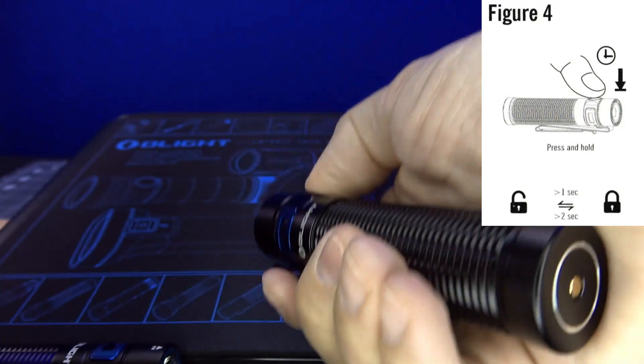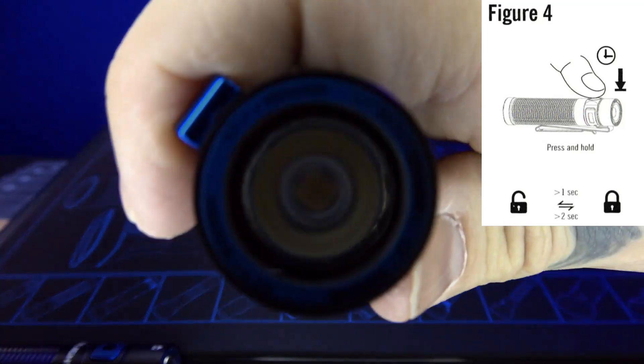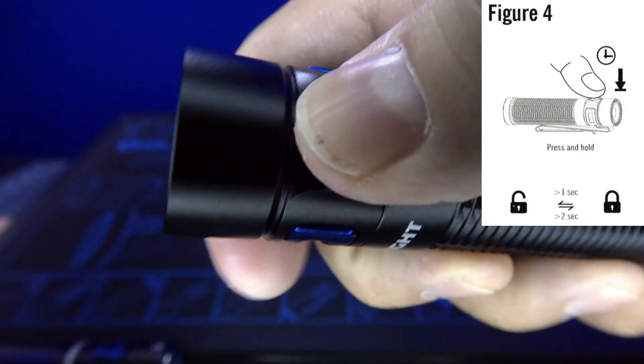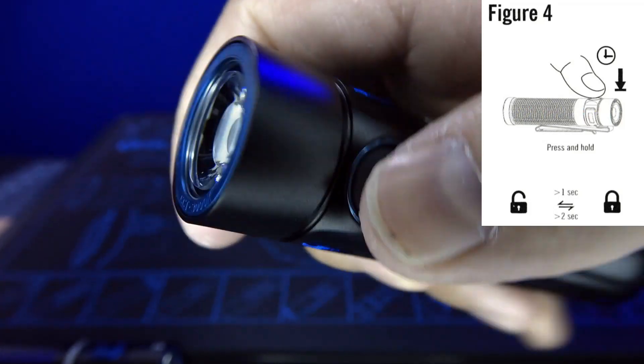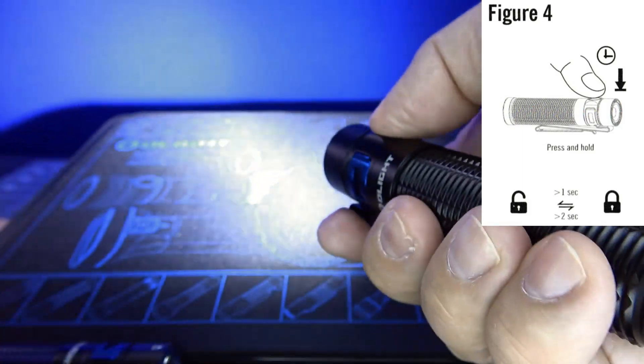As far as the lockout mode goes, you just hold the button down — the light turns on and then turns off. Hold it down, it turns off. Try to access it and a little red light pops up — you can't get into the light. Hold it down again to turn lockout off, and now you can use your light again.